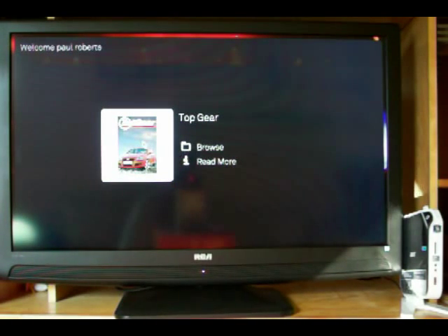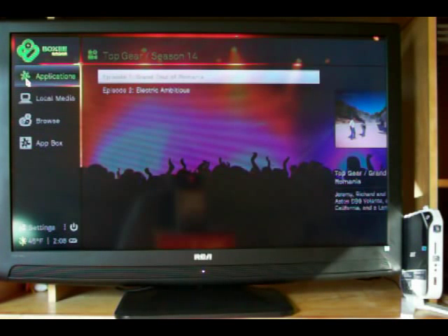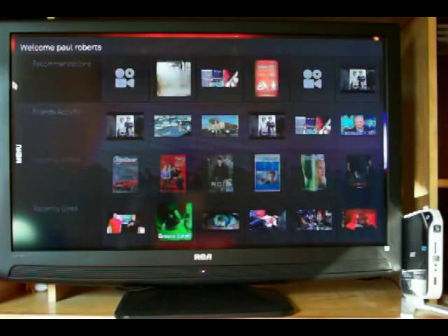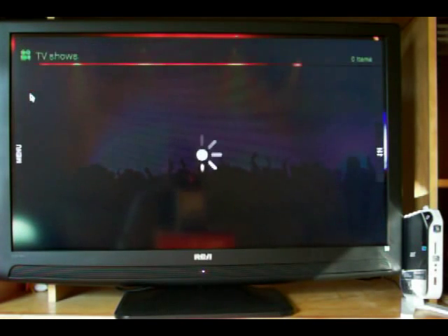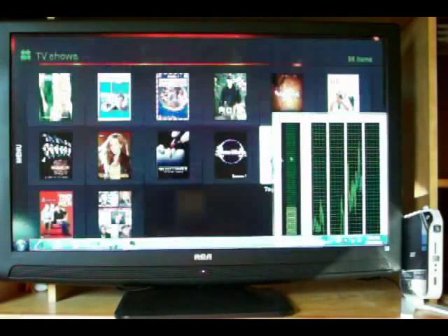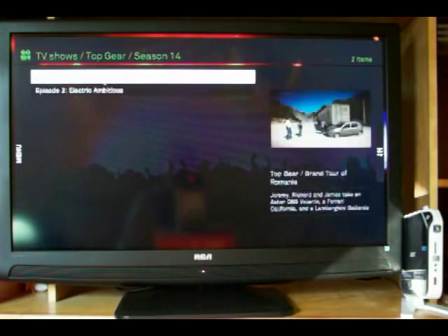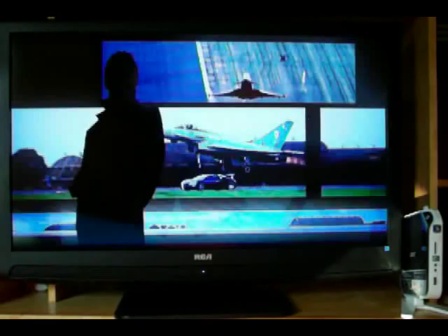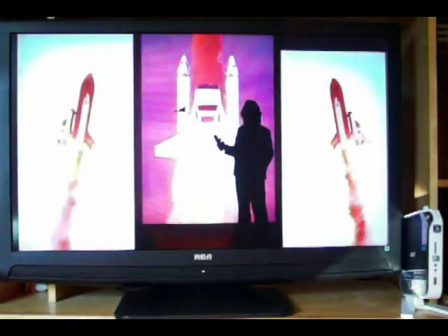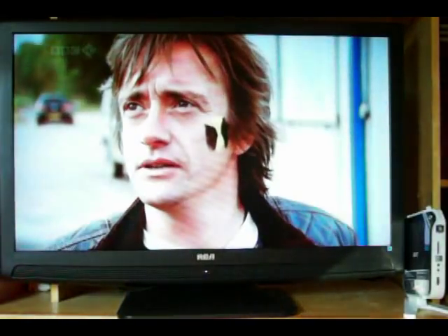We'll watch that same episode of Top Gear. This video is streaming through my home network — 100 megabit wired connection, through Windows Home Server, through to Boxy.